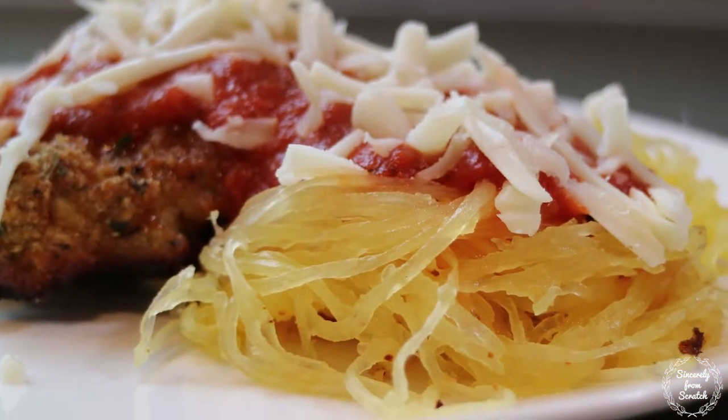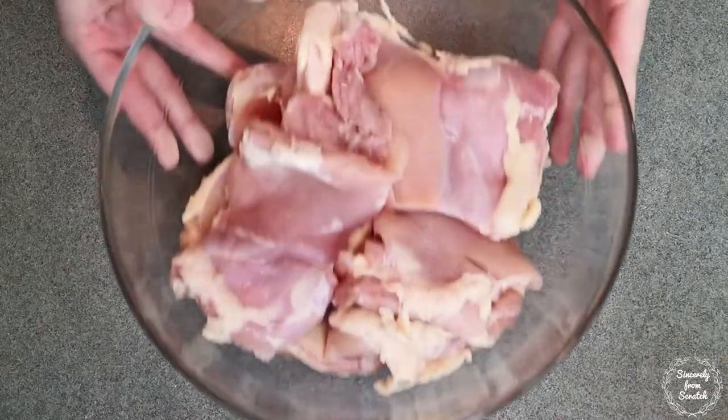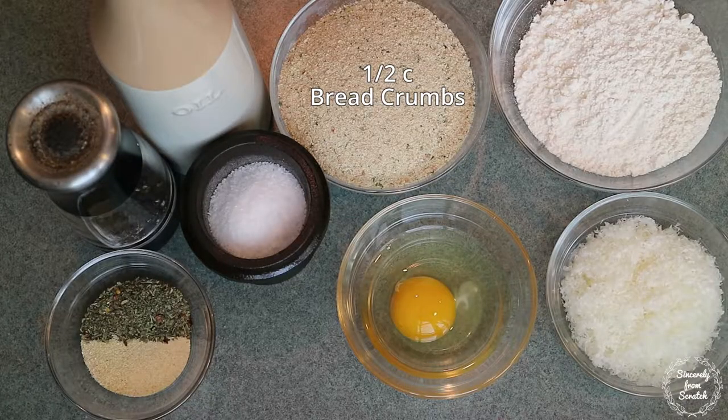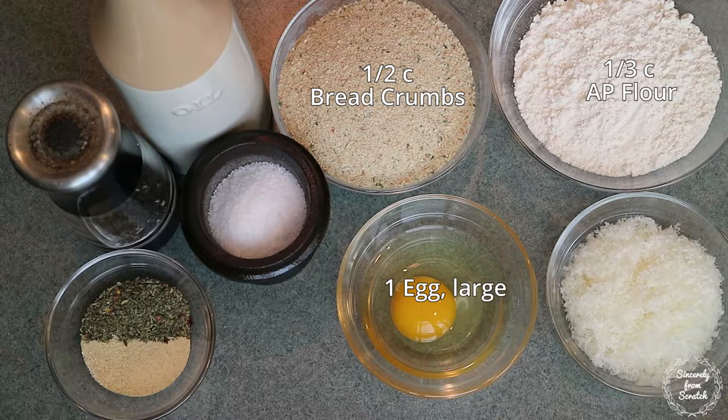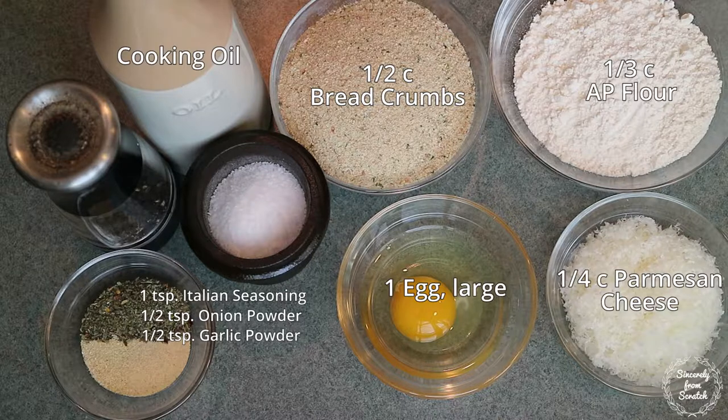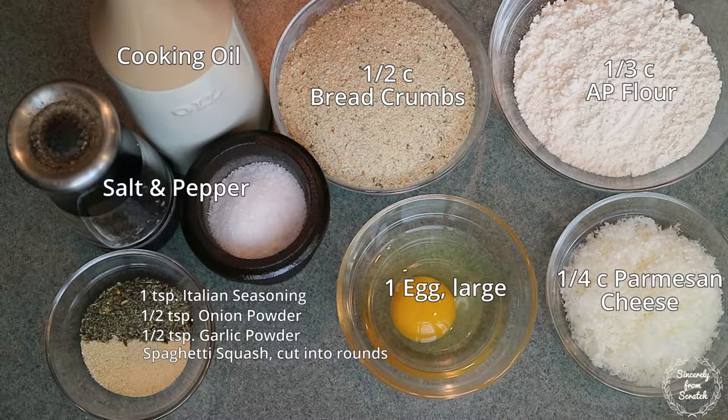Finally, let's make the sheet pan chicken parmesan with spaghetti squash. Here's what you need: one pound of boneless skinless chicken thighs — that's about three — a half a cup of breadcrumbs, a third a cup of all purpose flour, one egg, a quarter cup of parmesan cheese, one teaspoon of Italian seasoning, a half a teaspoon of onion powder, a half a teaspoon of garlic powder, cooking oil, and salt and pepper. You're also going to need one spaghetti squash cut short ways into rounds, one jar of pasta sauce, and shredded mozzarella.